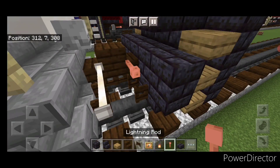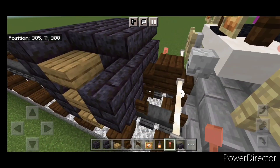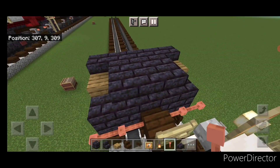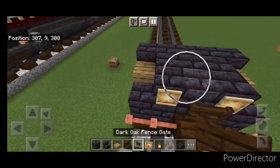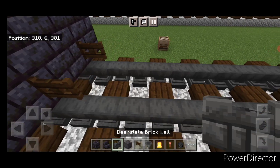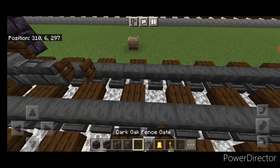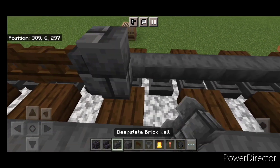Then we're going to put two lightning rods here and two on this side. Up here on these slabs we're going to put a glow item frame on either side and a fence gate in the middle. Then in front of this on the bottom we're going to put a fence gate on each rail. Then in the center in front of that: two deep slate brick walls, a fence gate, a second fence gate, and two more walls.